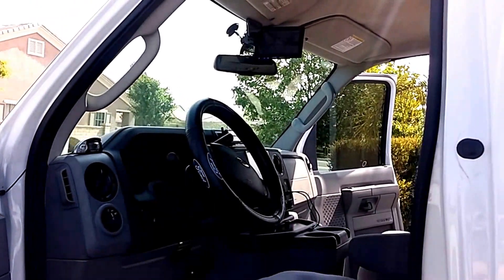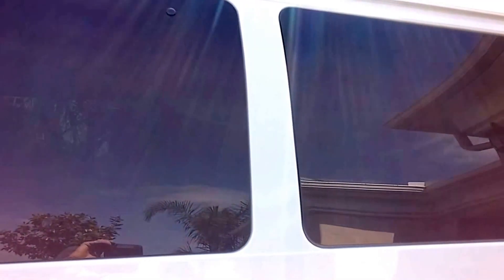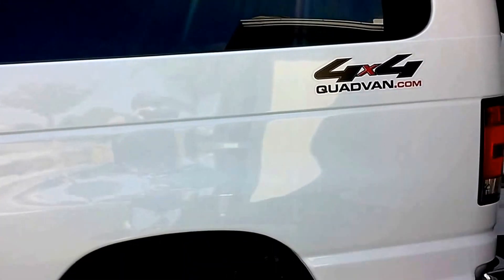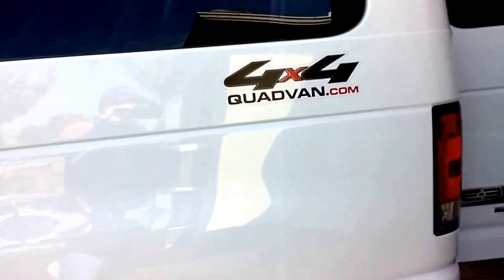It has full limousine tint on top of the factory tinted window, so you can't see in during the day. You can see very well outdoors during the day. At night, I expect you can see in pretty easily.